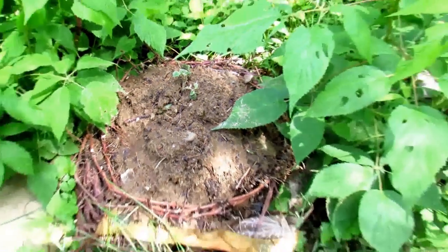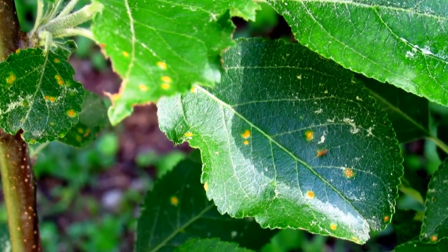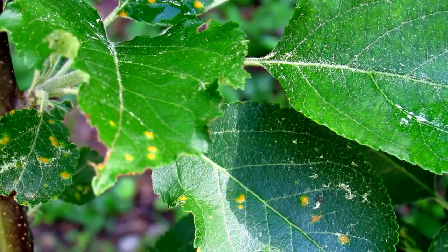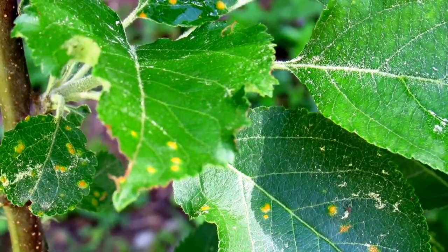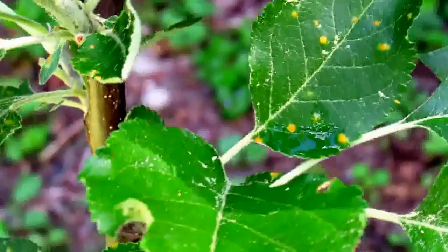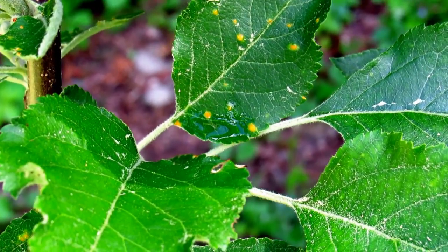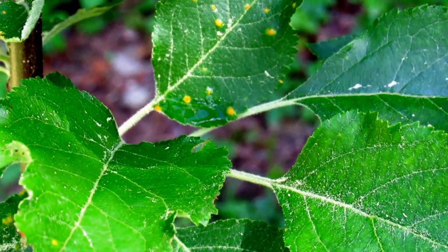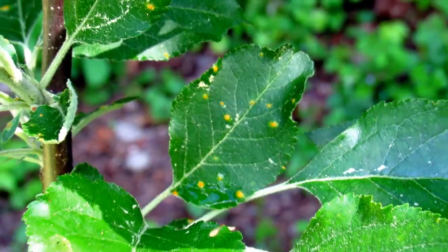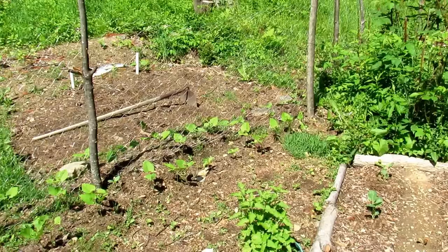We found some rust spots on our apple trees — it's a fungal problem that affects apple and pear trees, which is kind of upsetting. We're going to try an organic fungicide: neem oil and possibly copper to fix this. I'm hoping we don't have to yank the whole tree.